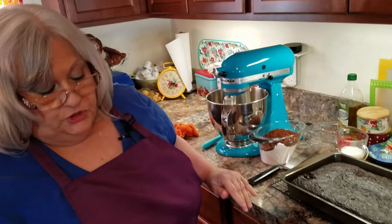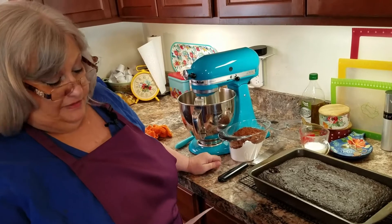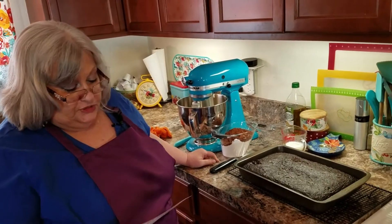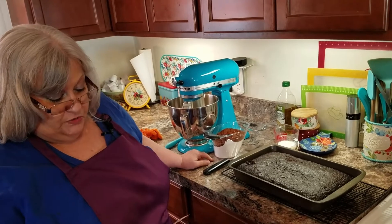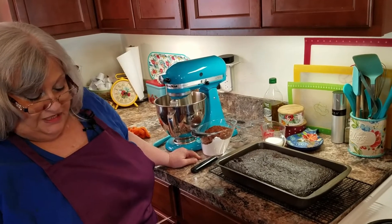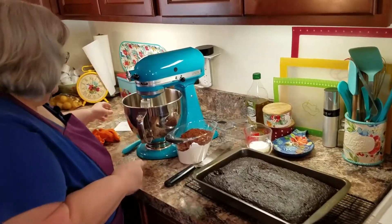For the frosting, you're going to need one stick of butter — that's a half a cup — two-thirds cup of dark cocoa, three cups of powdered sugar, one teaspoon of vanilla, and one-third cup of milk.